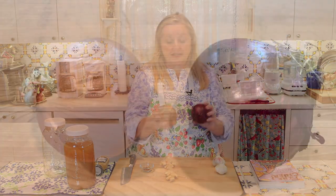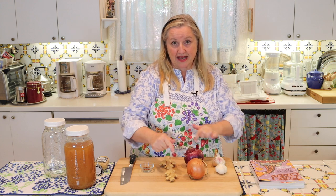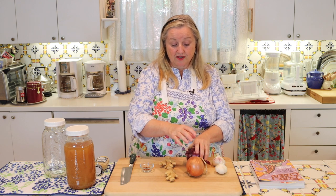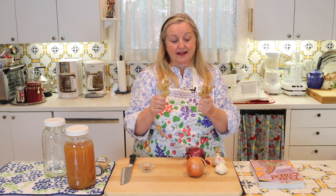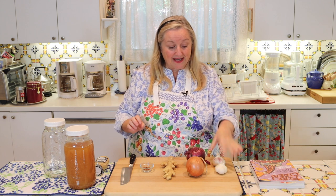Next I've got some ginger. I was able to find organic ginger at my grocery store, which I'm happy about. Because it's organic, I'm not going to peel it — if it wasn't organic I might be inclined to peel it, but you can give it a good scrub if you want. My onions are organic also, and so is my garlic.